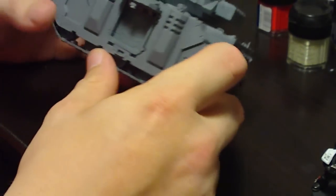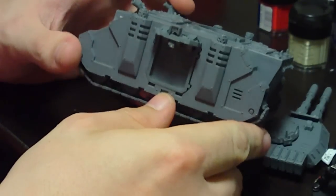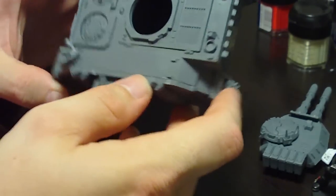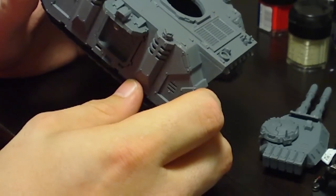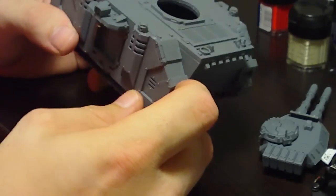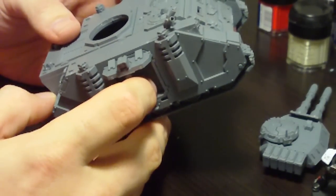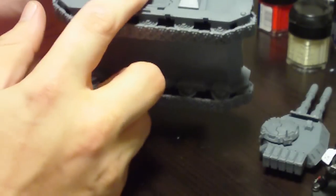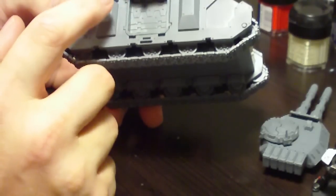I'm not sure if I'm going to release the whole video or just cut it up and release some bits and pieces. But basically, originally I was magnetizing the entire side unit so I could swap it out on any of the rhino models that I have. I ended up making the number one error when dealing with magnets — I had one side set up one way and ended up setting up the other side with reverse polarity. So I've just taken the magnets out of a couple of pieces and I'm just gluing the side units in.